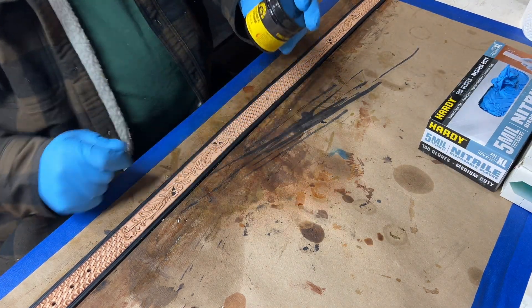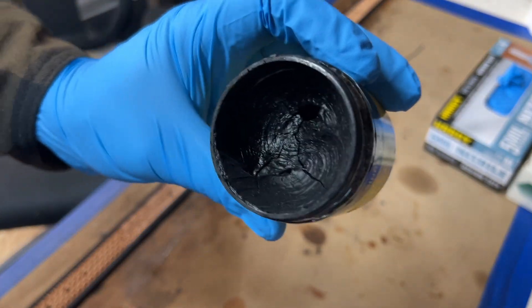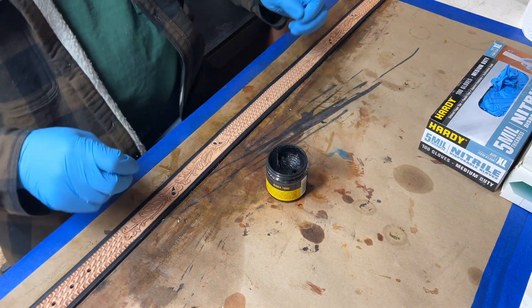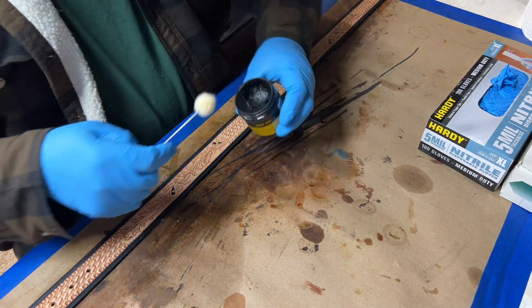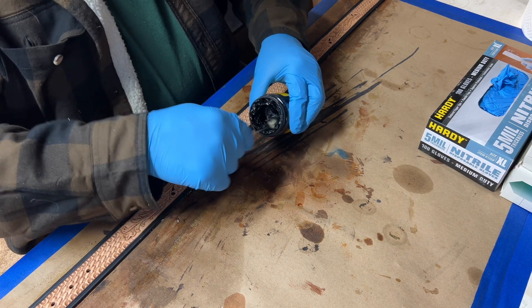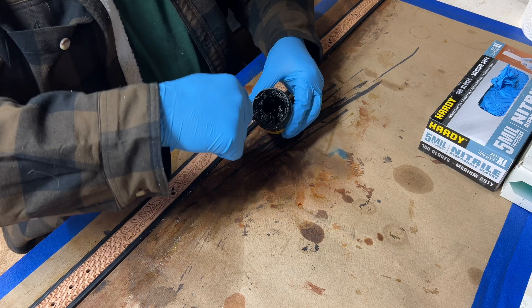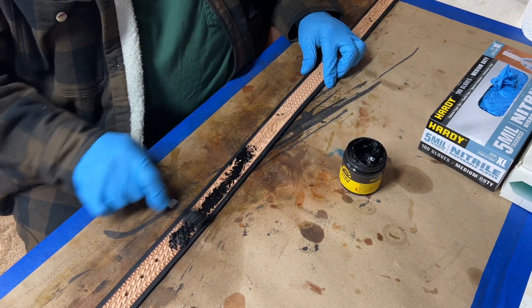Now we're going to take our antique finish, which is a paste — this is important. It almost looks like shoe polish or a thin shoe polish. That's the only thing I use. I've tried the antique gels and I don't care if it's Fiebing's or Eco-Flo or anything — the only one I will use is this Fiebing's paste. Mix it up a little since it gets a little dry on top. Get a good amount on your dauber — don't be chintzy again, this is not where you want to go light.